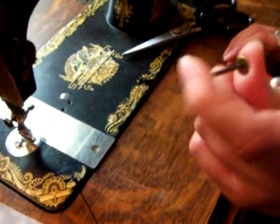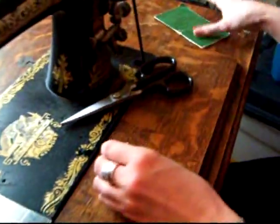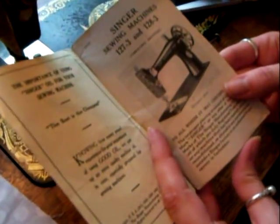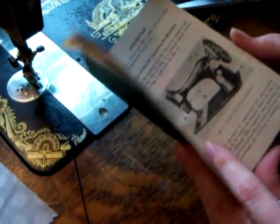In my other video I made some mistakes, so I'm going to correct them. I happened to find an instruction manual. It's not exactly for this machine, but it's for a machine that's close enough that I can use it, so I'm going to scan all of this.